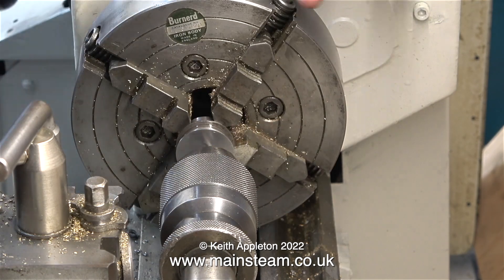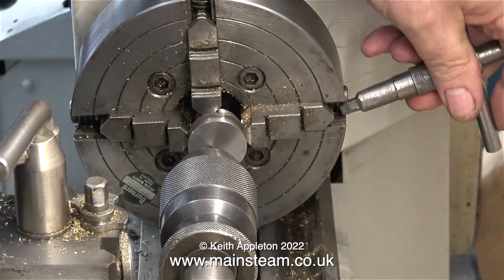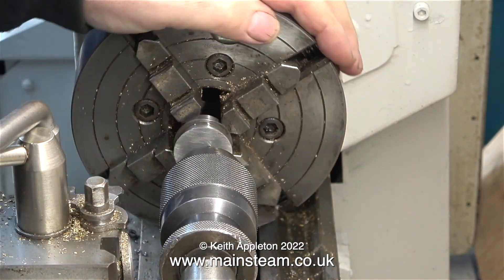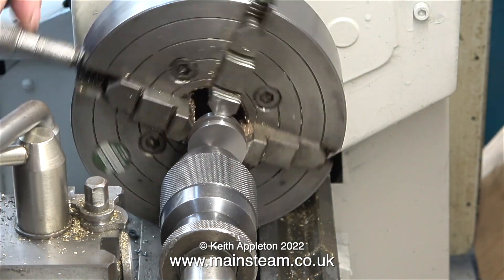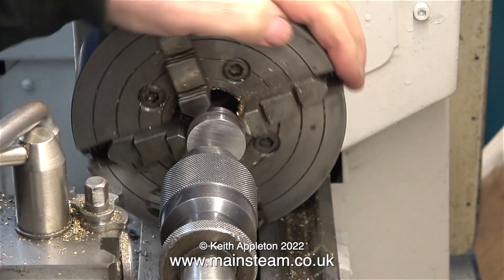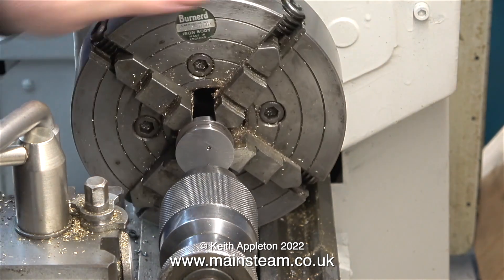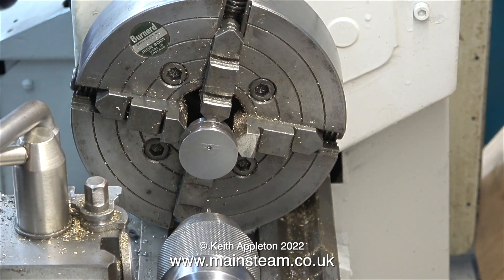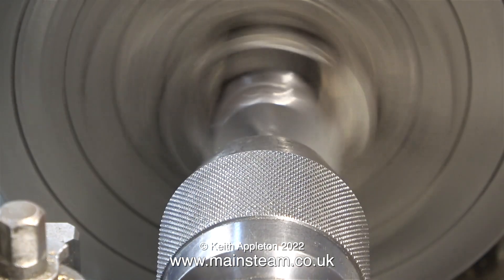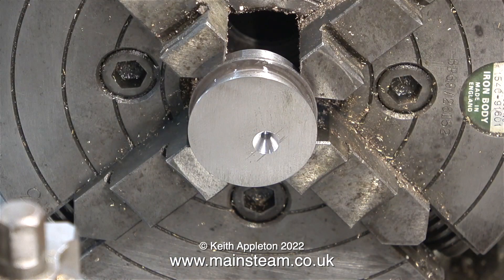To drill a hole in this eccentric sheave which will be half an inch in diameter, I'm using the four-jaw chuck. This is just one example of how long it can take to get a pre-drilled hole to run concentrically — it took a lot longer than this, and what you mustn't do is run out of patience, because this can be a very fiddly job. In the end I got the hole where I needed it to be and the center drill fitted it perfectly.